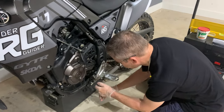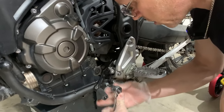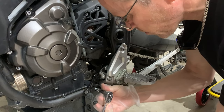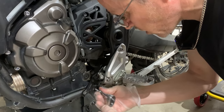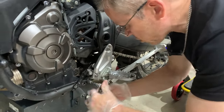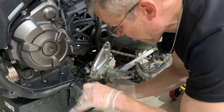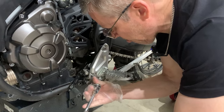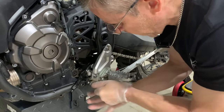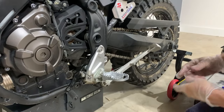What we'll do first is take these Allen bolts out with the 6mm Allen socket. That's one — put it there, nice and safe. Good to have a nice clean working area. Take that off there and out she comes. Easy enough.